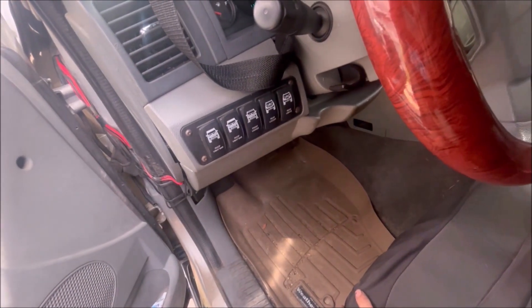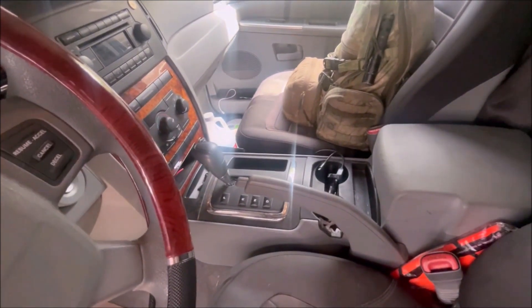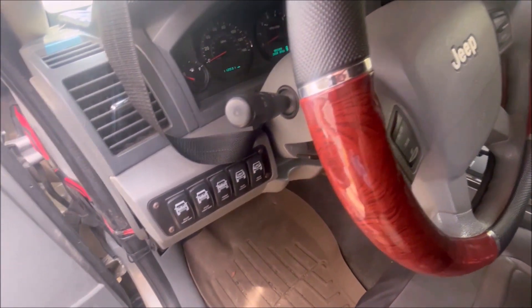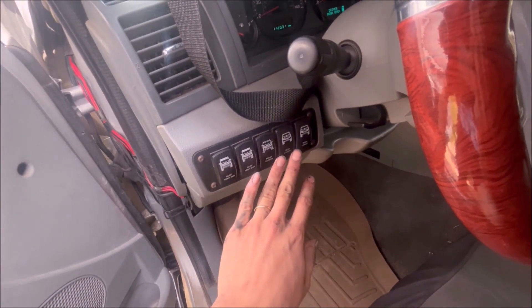I do like the NV140 — it has its perks. That's why for the longest time I was okay not having low range. Honestly, I was just going to think about putting that NV241 transfer case on when I had time, because it's not really a priority. These lockers make a real difference off-road.